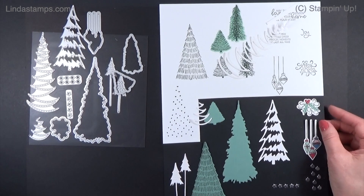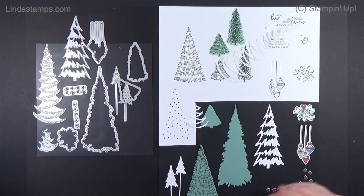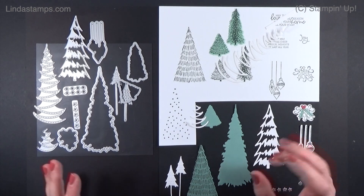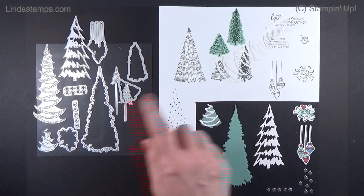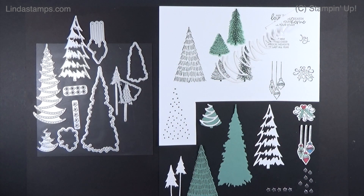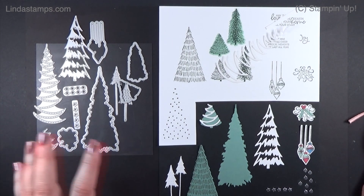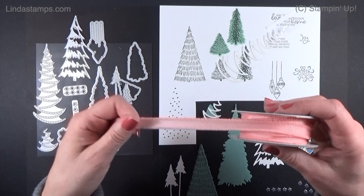Let me show you what the bundle looks like and some of the things that come in the suite. The suite number is everything all together for easy ordering, but there's really no price difference. There's always a price break on the bundles — 10% off — but it's just an easy way to order. In the suite you get the stamps, the dies, and this really pretty ribbon.